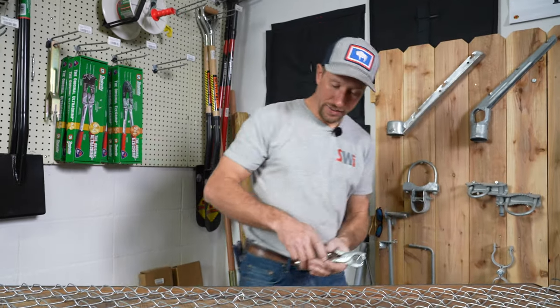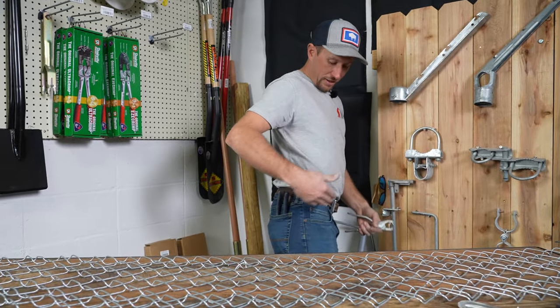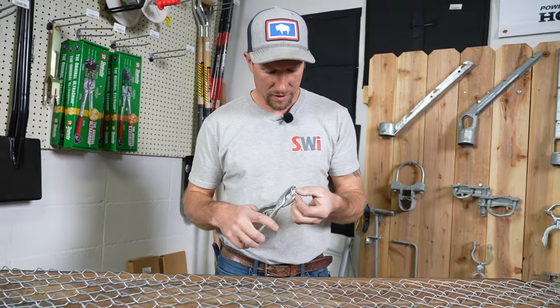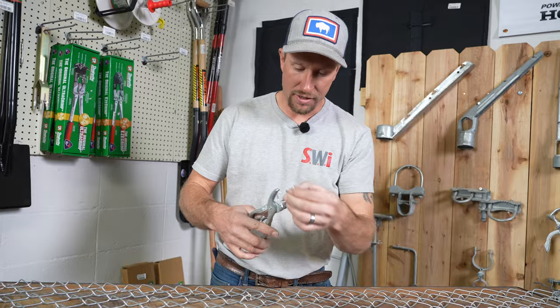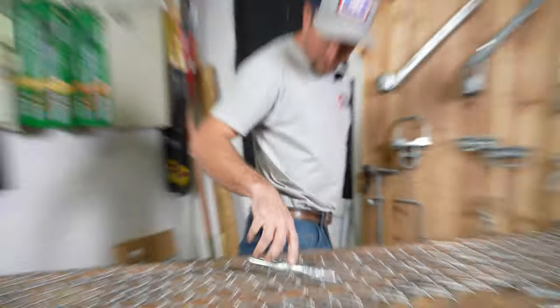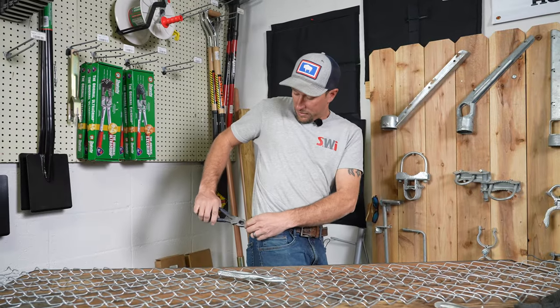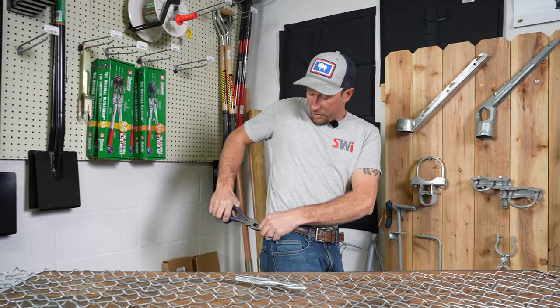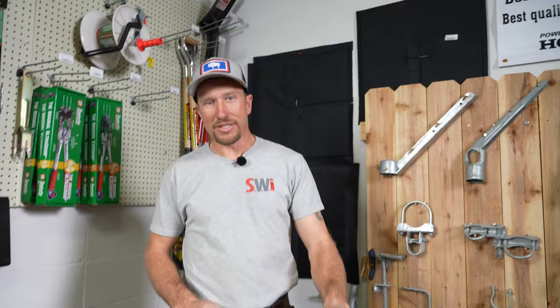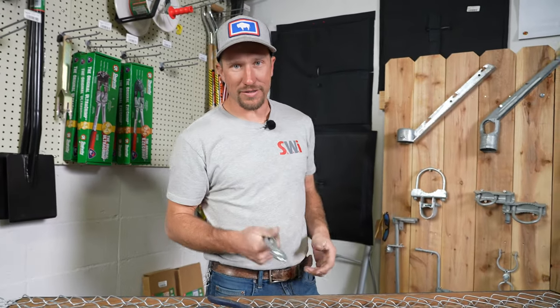If you're paranoid about losing your wallet and you want that nice chain that goes from your belt loop down to your wallet — why buy one? You can make one. All you need is some hog rings and some hog ring pliers. You can attach it to your belt loop. It's on there for good now. In the workplace you can even go around and put hog rings on people's belt loops.